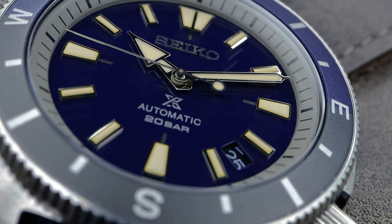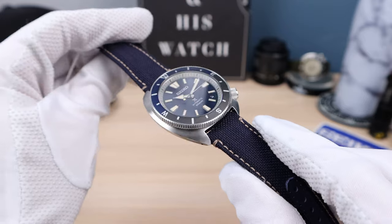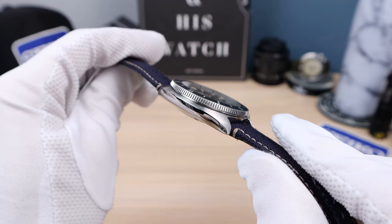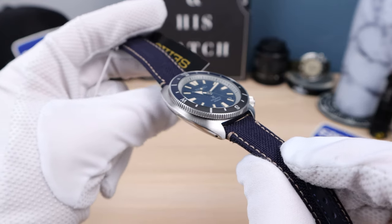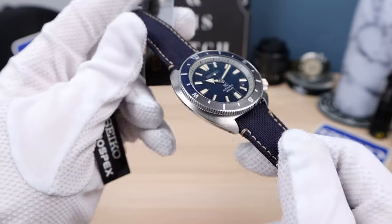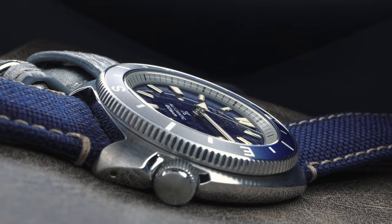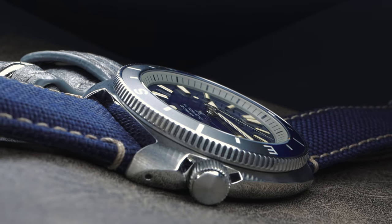We do have that iconic 6309/6306 first-generation turtle DNA coming through — cushion case with high polish and nice brushing on the top. Nice shoulder blade right there. This is the trademark turtle DNA and it is so beautiful. I'm a big fan of the turtle-style case. It melts on the wrist, it's so comfortable. And with its new smaller size, it's a home run.